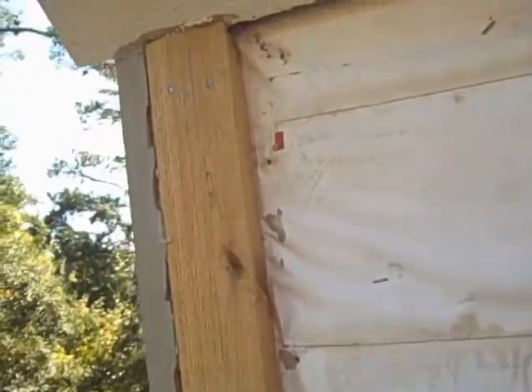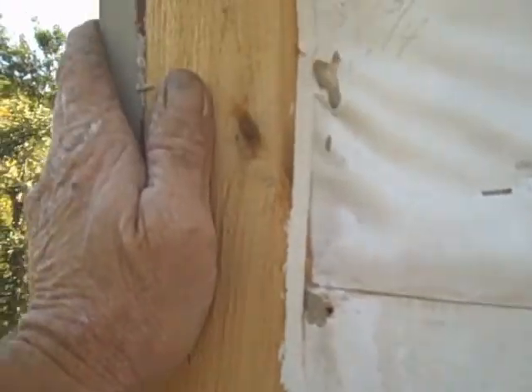I want you to notice the first thing I do before I start siding: I put a caulk bead in first. Then I put my siding in, and after I put the siding on I'll put a caulk bead on top of it also. There's no way you've got any holes at that point.